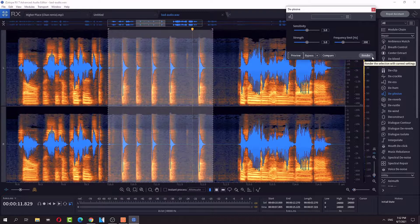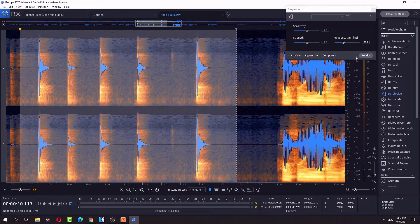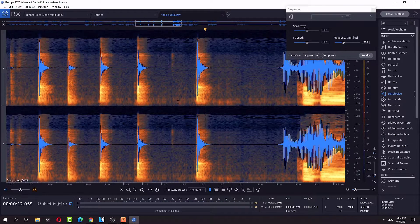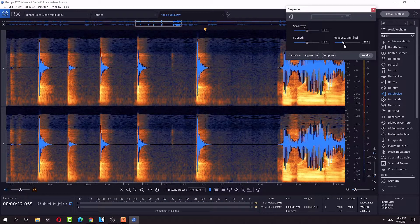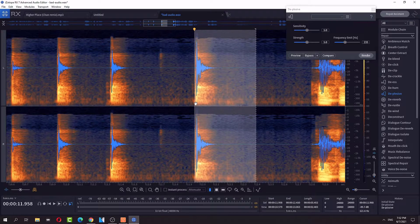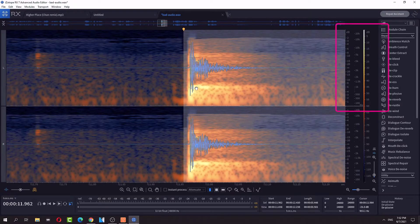I don't hear a big difference but let's render it and see. I can't see the frequency spectrum. It's not in the 200. I don't have a spectrum analyzer so I don't know what's going on. Oh yeah I do, I see it now. Spectrum analyzer — it's at 2k hertz.